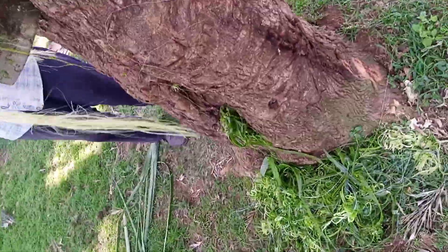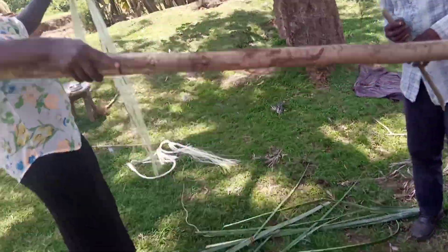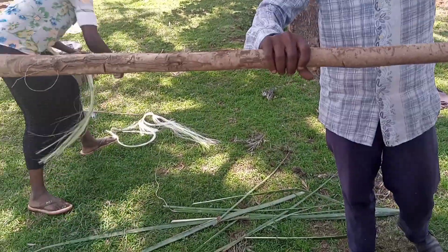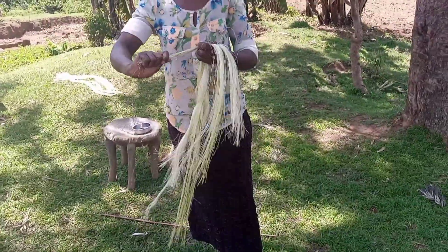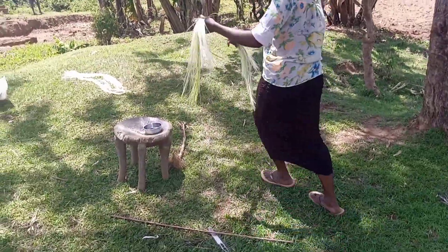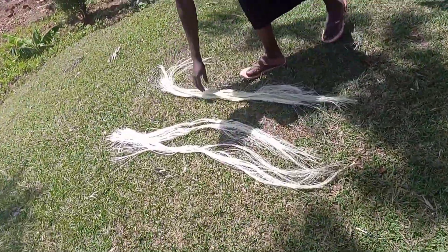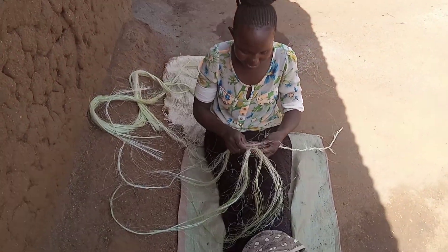After finishing processing, we are going to take them out to the sun so that they can dry for about 2 to 5 minutes. Then after drying up, we are going to make the rope.